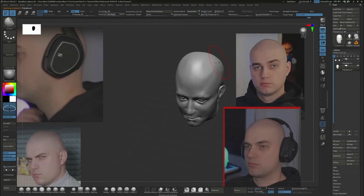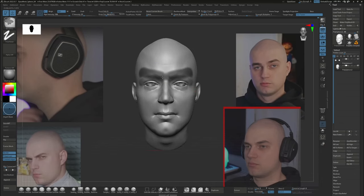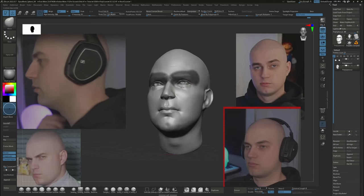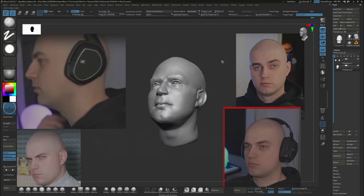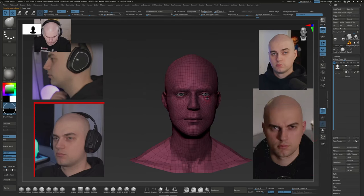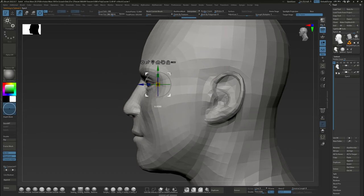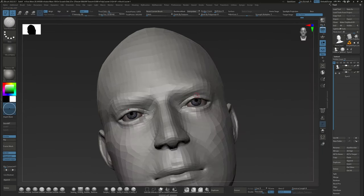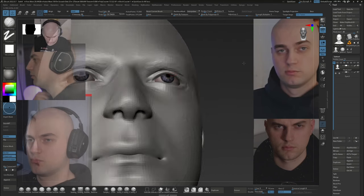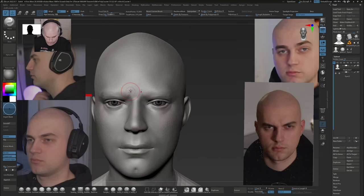It doesn't matter how long this stage takes — what matters is the end result. The longer you look at your model the easier it's going to become to find mistakes and fix them. I know I shouldn't be afraid of making mistakes, but rather keep at it and let happy little accidents happen. Here I finally imported a better base mesh, which is just one of the heads I've made in the past, reshaped to match the sculpt we have right now. Projecting the old sculpt onto this new base mesh introduces some new jankiness, but that's easy enough to fix because the topology is now on our side.